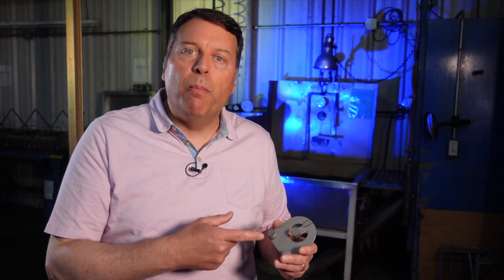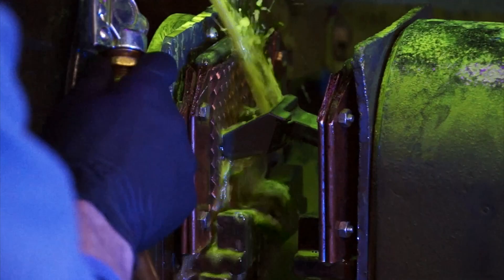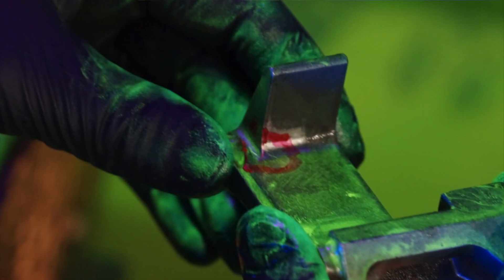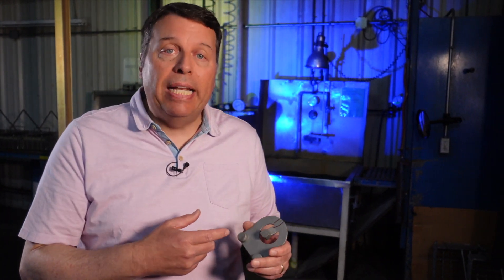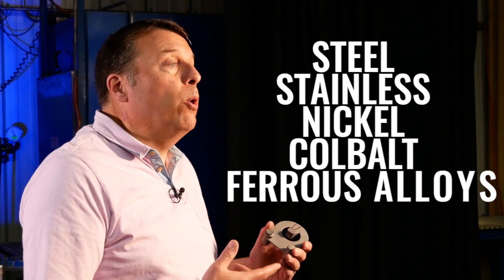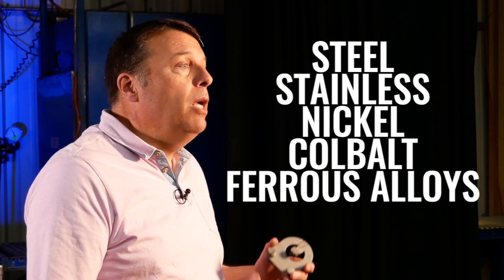We have another method to locate surface imperfections but also to look at subsurface imperfections as well, called magnetic particle inspection. This is designed for ferromagnetic material — materials such as steel, stainless steel, nickel, cobalt, and other ferrous alloys.